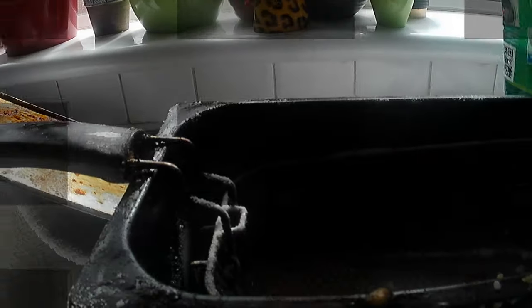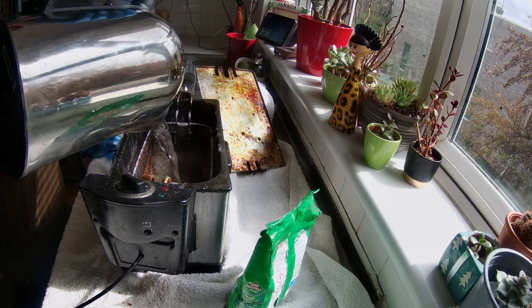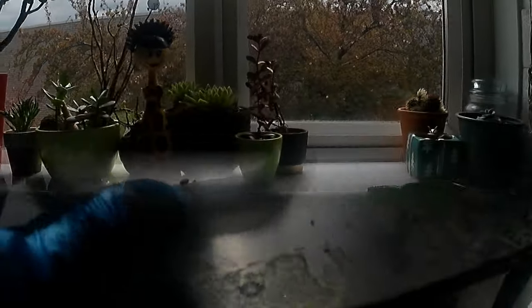What I normally do, I pour in about two cups of water. I will put the top back on — it is very, very dirty. And the next thing I'm going to do is turn the cooker on.